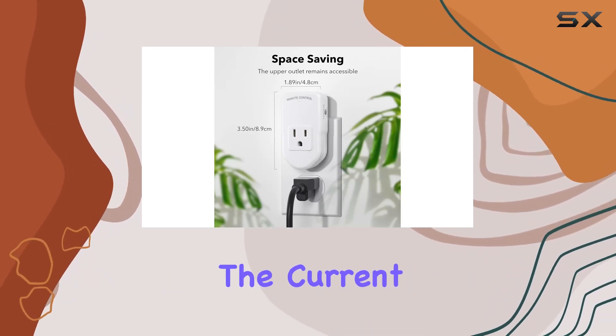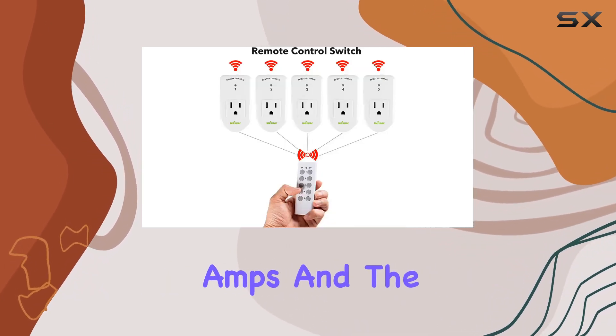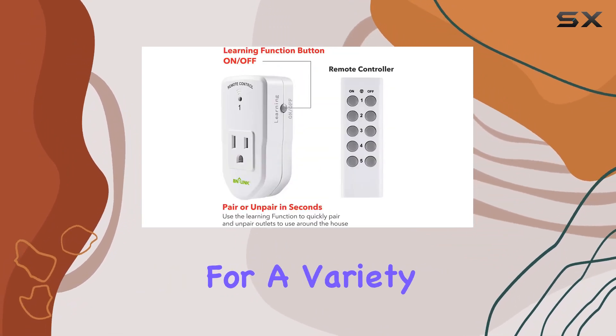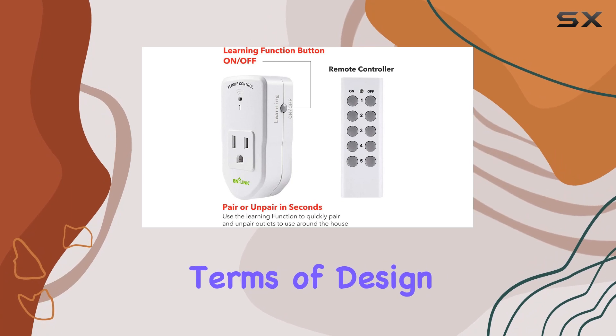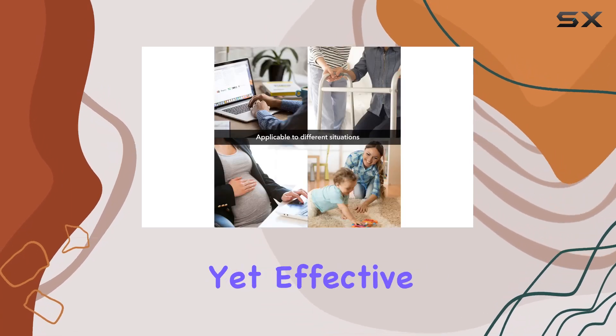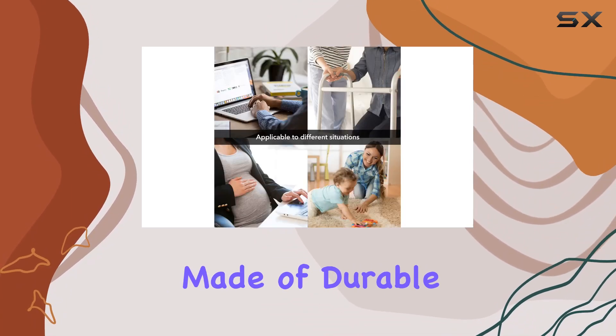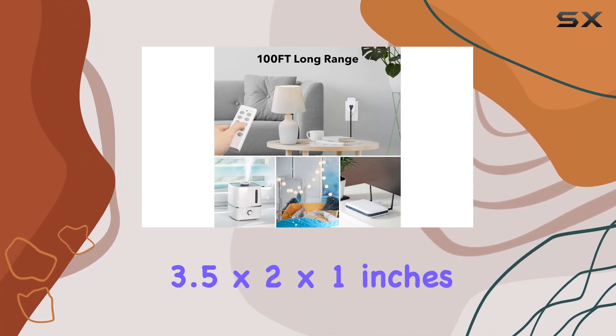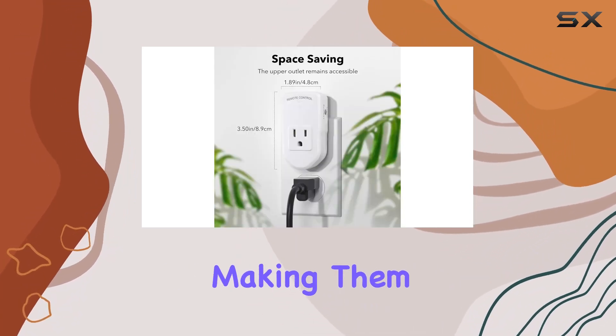The current rating is 10 amps and the operating voltage is 120 volts, making it suitable for a variety of devices. In terms of design, the outlets have a simple yet effective push button switch and are made of durable plastic. They are also compact, measuring at 3.5 by 2 by 1 inches, making them easy to integrate into any setup.